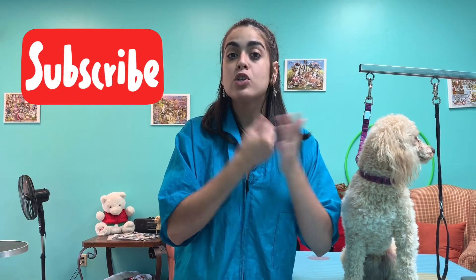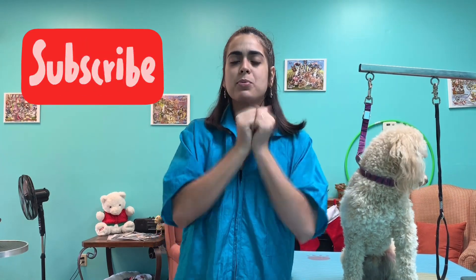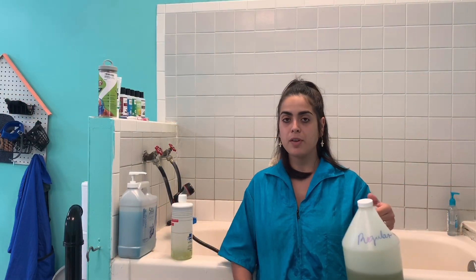Before we start, if you haven't subscribed yet, please do subscribe and hit the little bell next to the subscribe button so you get notified whenever I upload another video. You can also thumbs up this video if you like it and share it with friends. So we're in the tub and now we're gonna give him a bath.